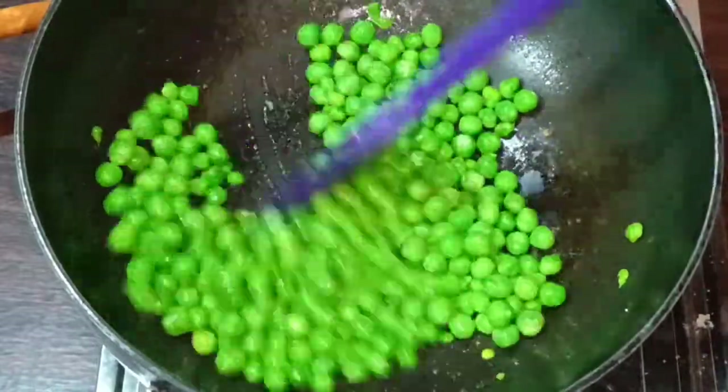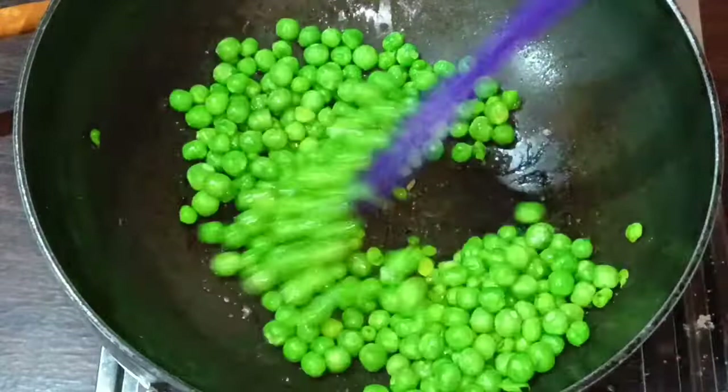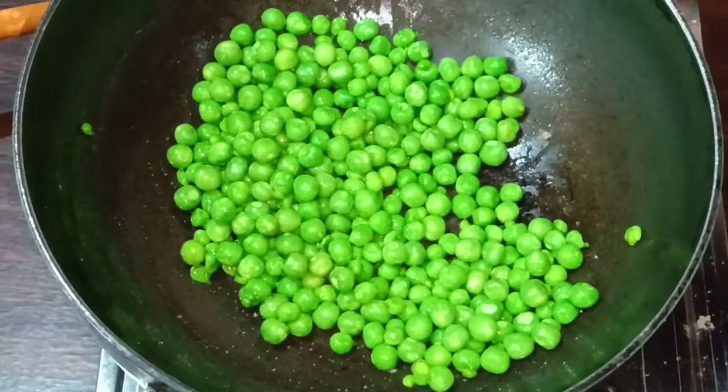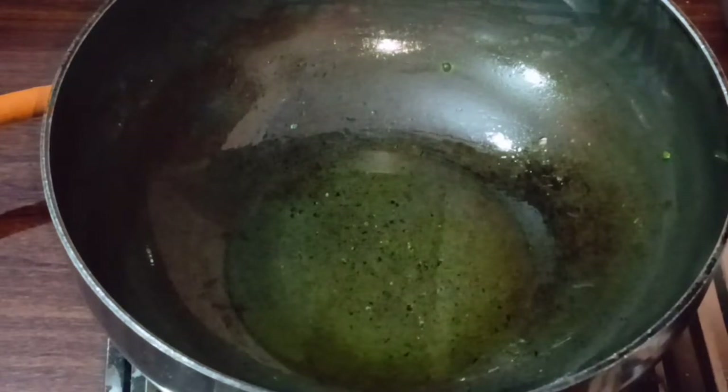Friends, our butter is good. Now we will hold the butter in a plate.